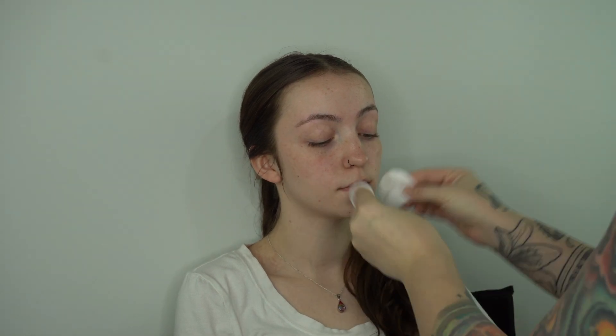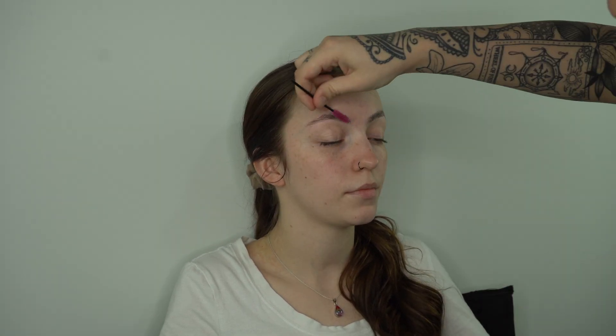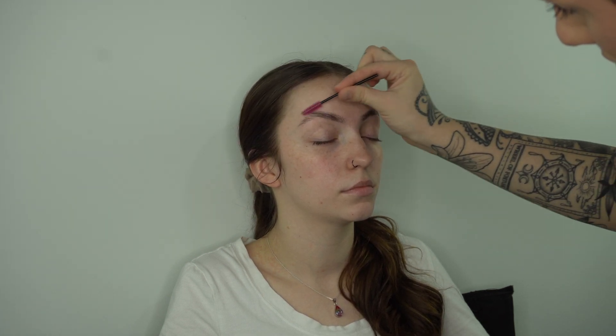First I'm starting with some micellar water just to cleanse everything down and make sure there's no extra oil stuck in her pores. Then I'm going in with my brow freeze and a spoolie, pressing everything upward, getting really into those hairs so they're nice and secured, and then making sure I press down on that brow to make sure they stick.